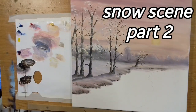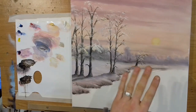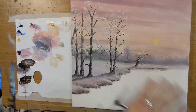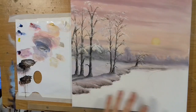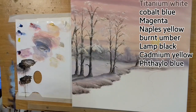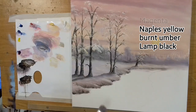Okay guys, part two of this lovely snow scene, and it's coming on lovely. The next thing we're going to work on is the river, and I'm going to show you some reflections — a nice simple river with some nice simple reflections, just reflecting down, nothing too complicated. I will try to make it as easy as possible for you to follow. I hope you're enjoying this.